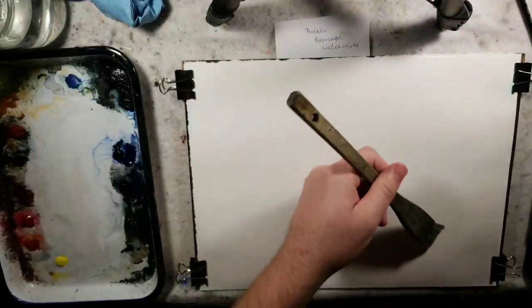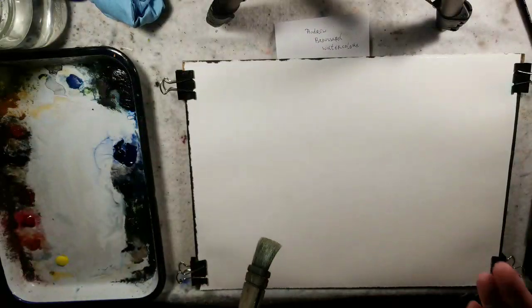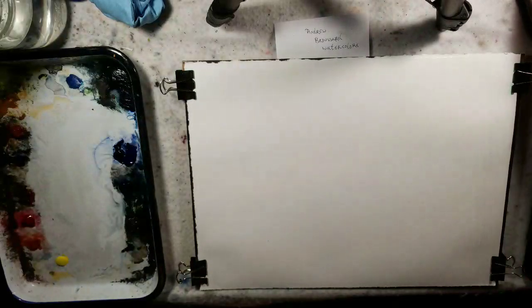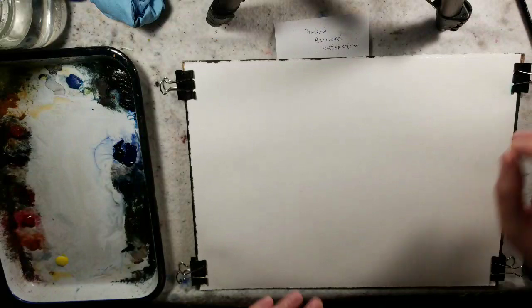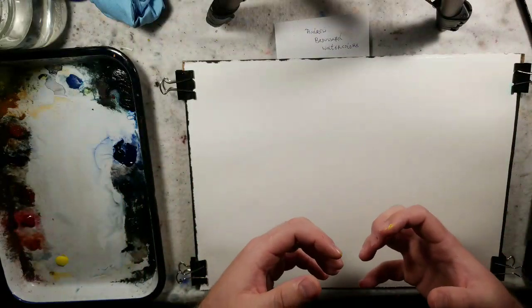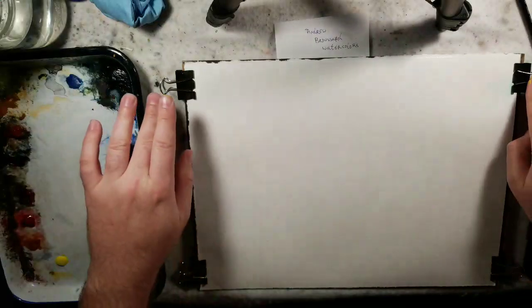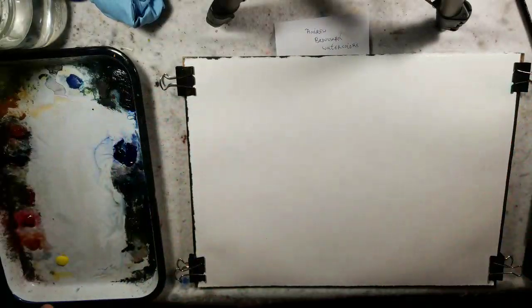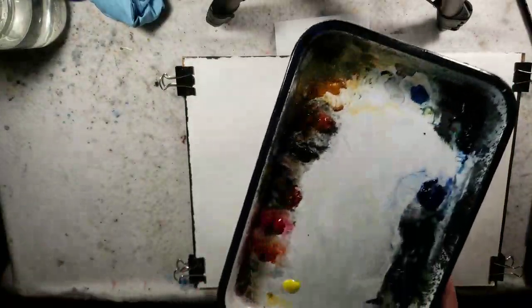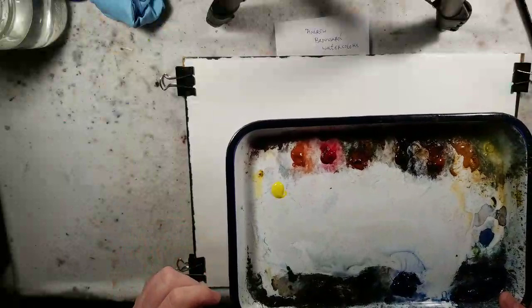I pre-wet the paper before turning the video on, just to minimize the length of these videos. I did a second coat of water to get everything nice and neat. What that does is the paper absorbs the water, it stretches, and then I use binder clips to help it sit flat in front of me. I have what's called a butcher pan palette.